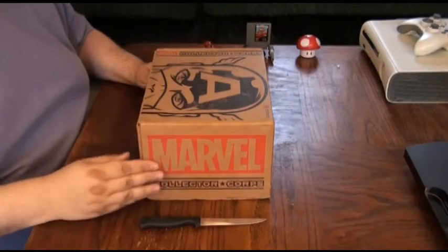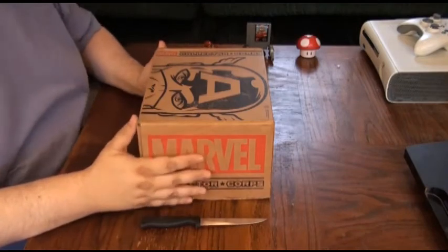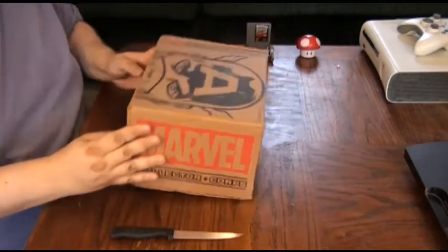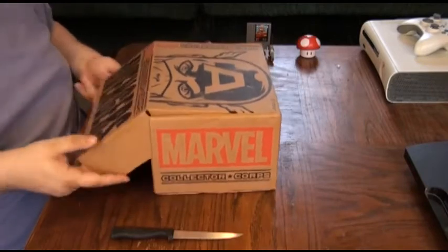Now, I don't mind saying this is the biggest box I've received of any subscription service to date, so hopefully we've got a lot of cool stuff in here. Let's see what they sent us. Just be careful when opening the box — you don't want to damage anything that's in there. This is a pretty easy one to open, he said before having trouble opening it. There we go.